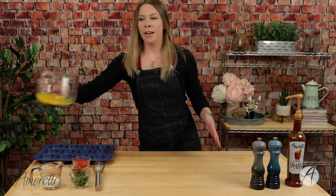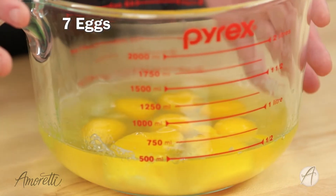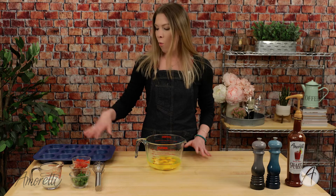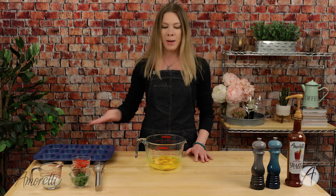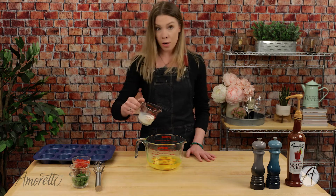The first ingredient here is eggs. I put them into a large Pyrex because this is going to make it so much easier when I'm filling my muffin tin with the egg mixture. If you have one of these at home I highly recommend using that, but you can use any kind of bowl and just spoon it in. I'm going to add in a quarter cup of milk.